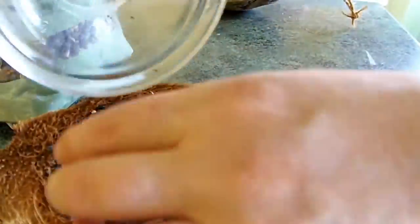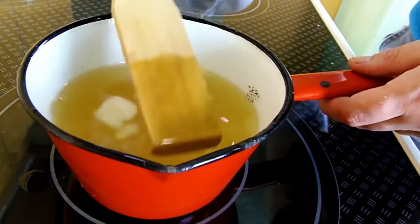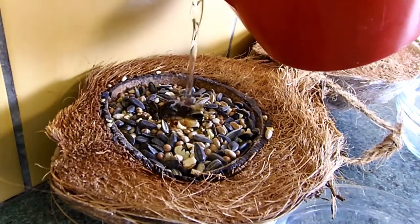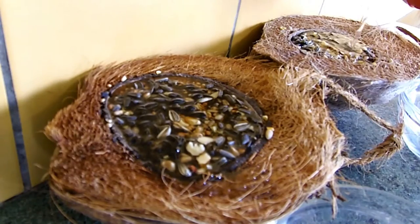If you want to hang the coconut halves, make sure to add a string. Mine already have one, as I'm reusing these. Pour the liquid fat on top of the food mix and let harden.